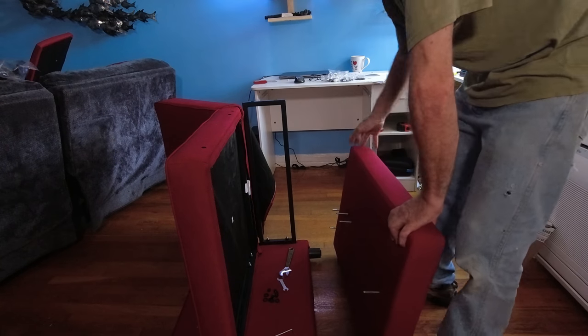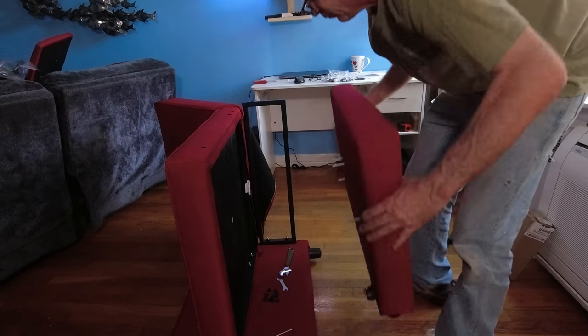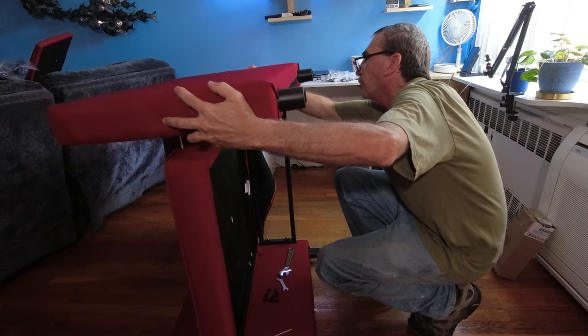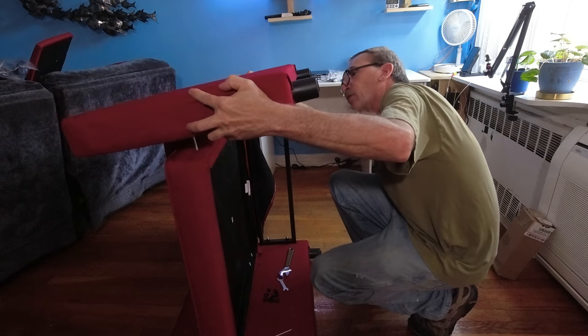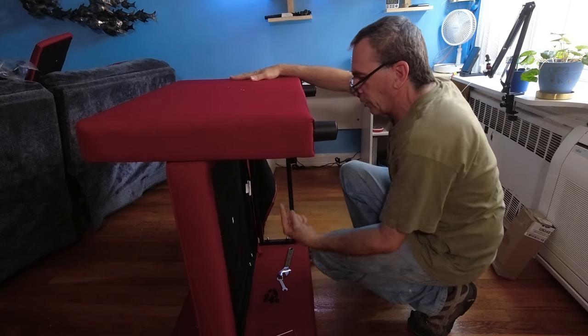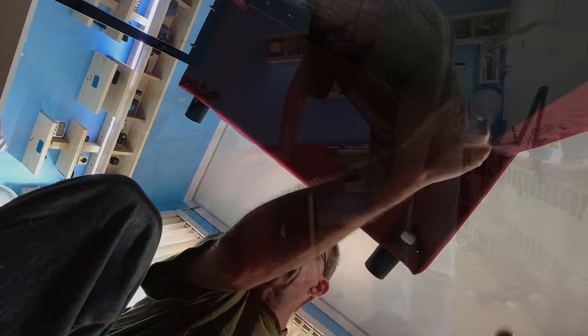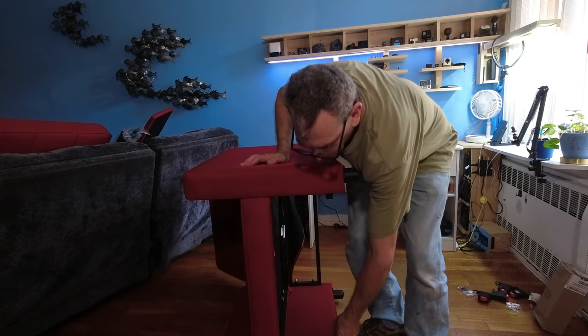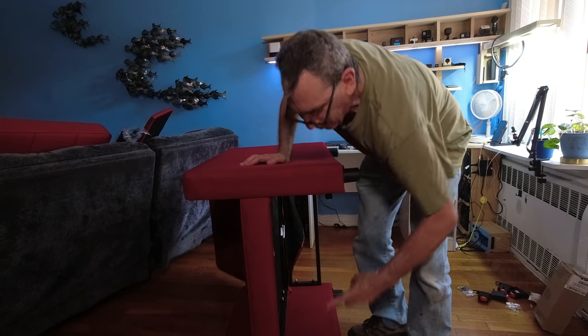You're going to take the actual unit, lift it up, align the holes, and lock in all the nuts and washers underneath. Get all your bolts and everything secured over here. If you're uncertain about your rollers, you can always get back to them later.